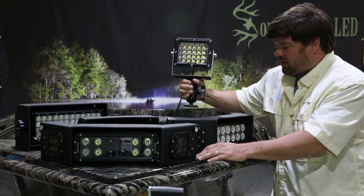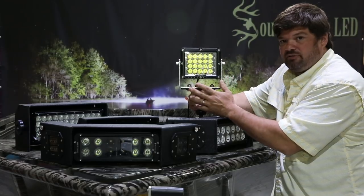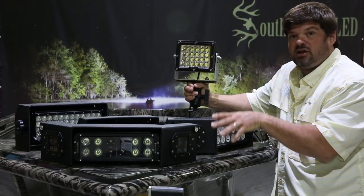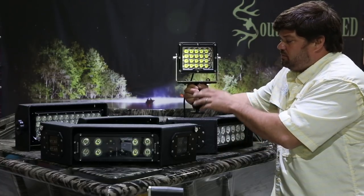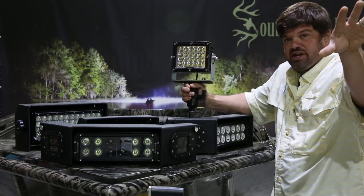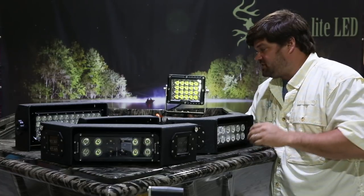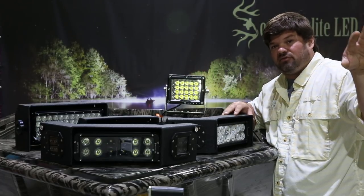First, we'll start with our bass boat light. Our bass boat light is 100 watt output, comes with a spot beam like you see here and also a flood beam diffuser. It is mounted to a ram mount. You can also mount it to our trolling motor plate, which bolts in between your trolling motor and your boat. We have a video showing that. This is a great option for running high speeds at night. It has a long projection, not a very wide projection, but it's more designed for lake and big river running — it's going to show you everything before you hit it.